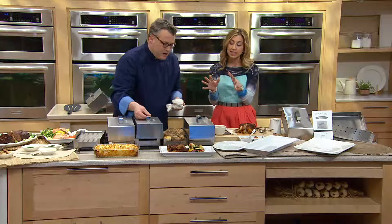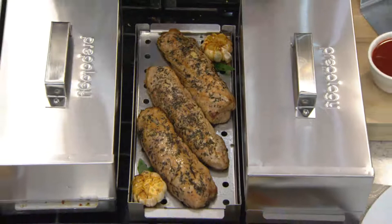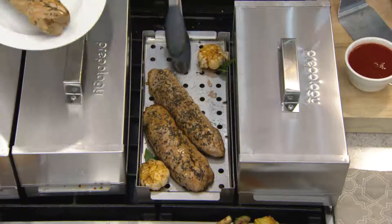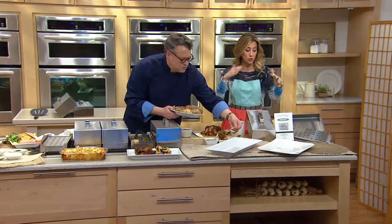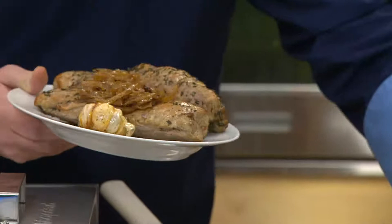Just to give you a sense of size — it's about 8 inches high, 14 inches long, and 7 inches wide. You may not have the room or the money to invest in a smoker; this is going to give you the flavor. And if you already have one, this will make your experience that much better because now you can do more dishes.